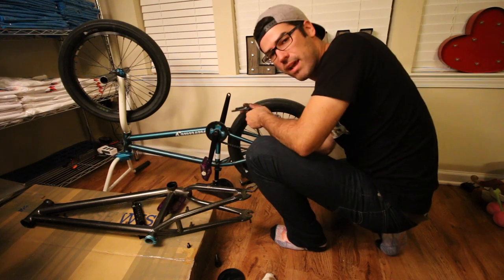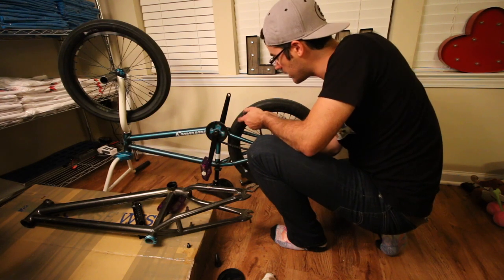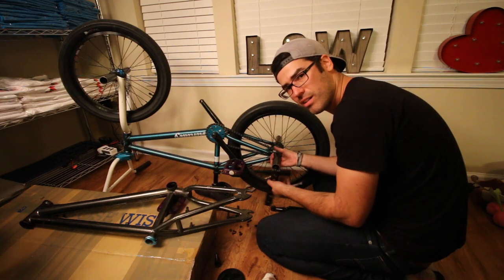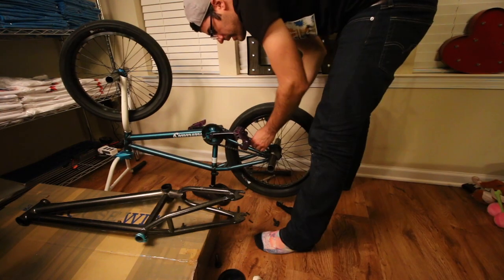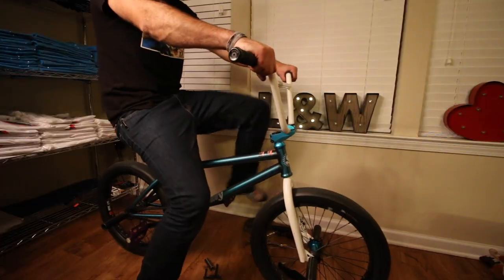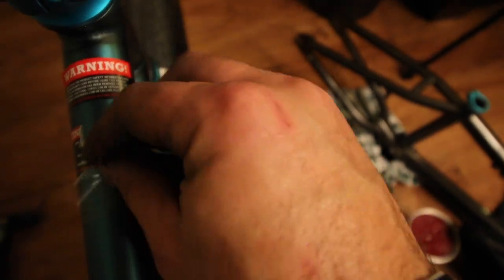The chain I have is a Cult half link. I didn't go with the Shadow one just because the Shadow one's really expensive and I have not had any problems with this Cult one yet — pretty solid so far. Back end is done. Let me flip it, tighten the headset down, and I am done with my bicycle. I get really OCD about this part. Last thing I gotta do is take off these little stickers. And done!